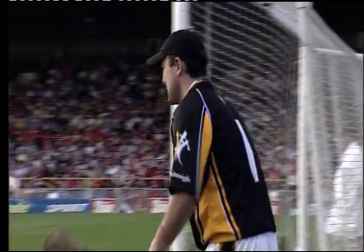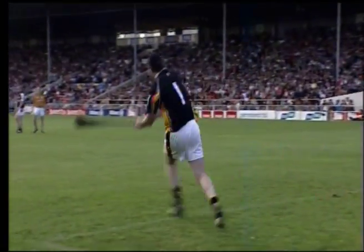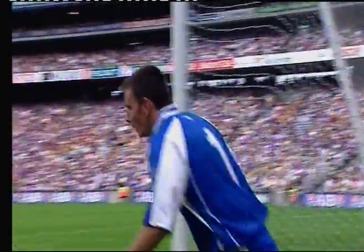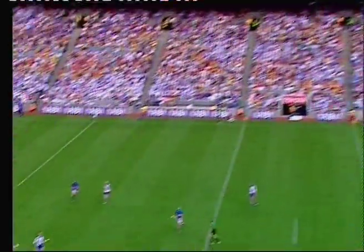The puck-out is used to restart play after a score or a wide. It must be performed from within the small square. The puck-out is predominantly taken by the goalkeeper, but may be taken by any player.